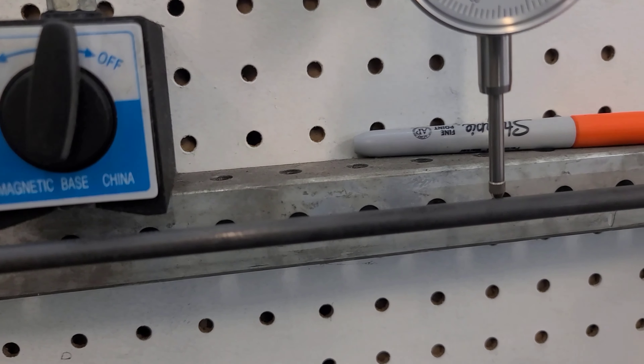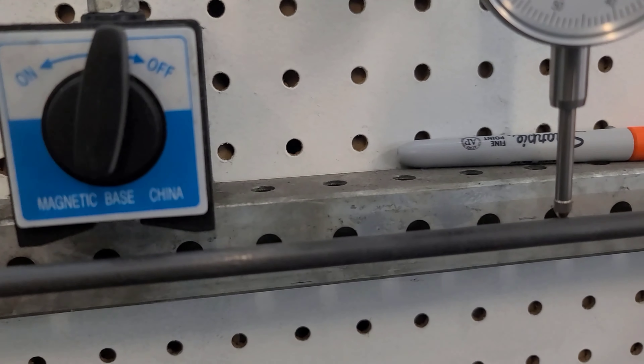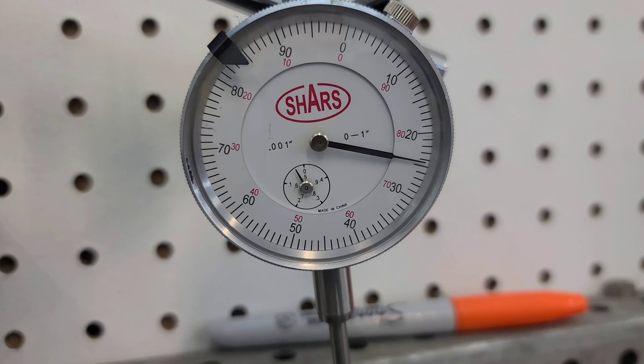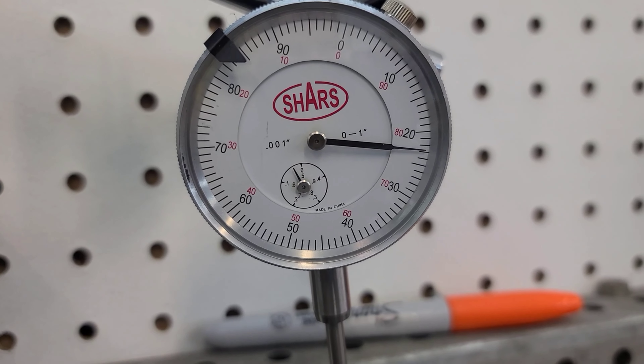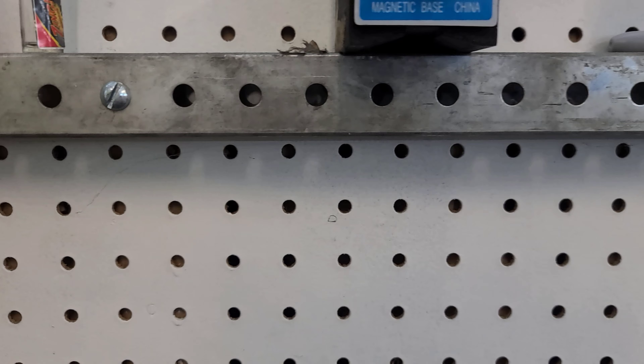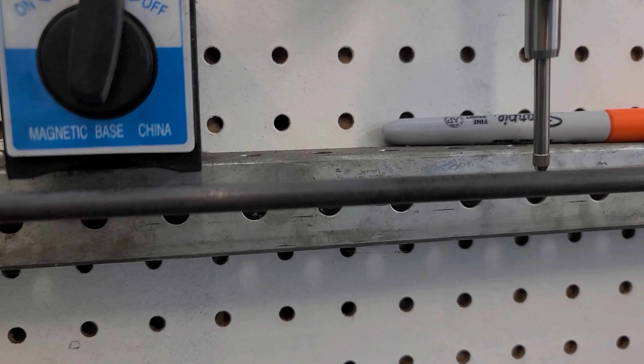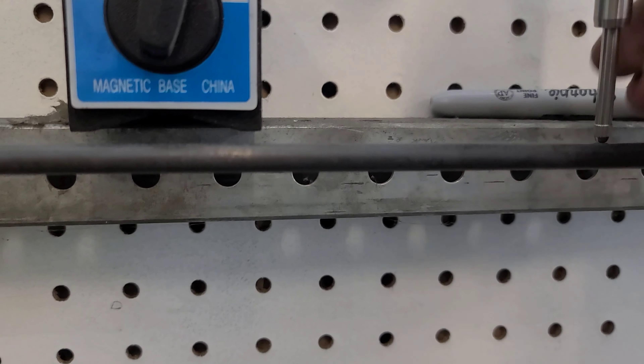All right, here we've got our 28-inch span set up. Let me clean this thing off a little bit. On the longer span we're looking at about one to four thousandths. We just started working with these arrows and so far, let me get this set up a little bit better.